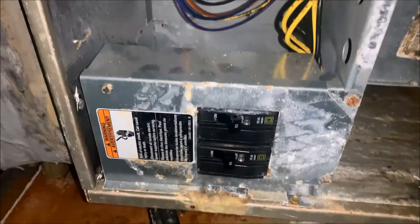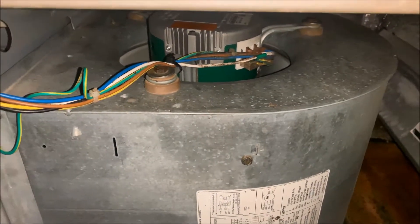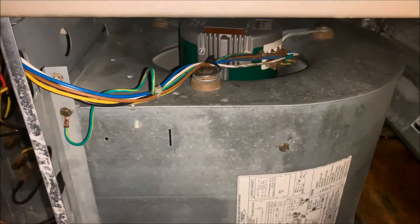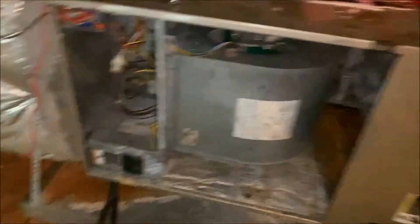I'm going to go ahead and flip my breakers on and we can test this thing out — and there it is. Fixed and running. Saved myself almost $1,000. Now that I've tested it and made sure it works, I'm going to go ahead and reinstall the cover on the outside. And it's done.